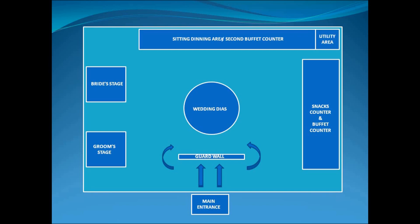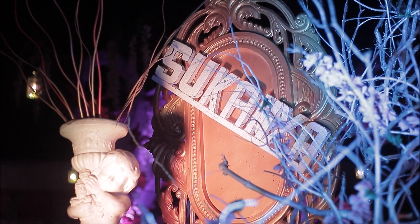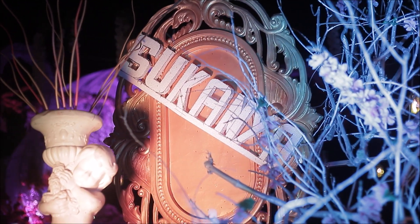The entrance will have a guard wall. The other areas will also be set up accordingly. The guard wall is an important part of the layout. A bride and groom nameplate will also be placed at the entrance. This is the design for that section. A standby generator is recommended, which can provide the lighting needed.